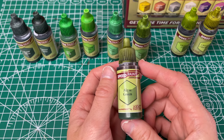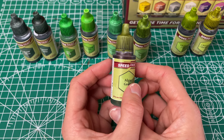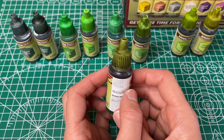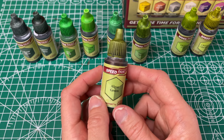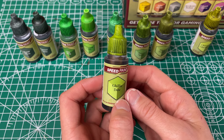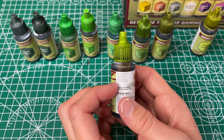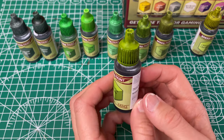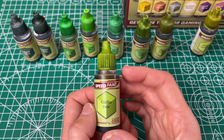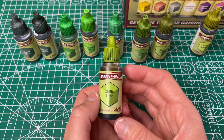Then we have our Algae Green, which they have called a light olive green, and this one is a little bit more even than the Forest Sprite. So I like this one a little bit more — it has more evenness going on but still has really great coverage. Then we have our Gilly Dew, which is a brilliant yellowish green — definitely see the yellow green to it. Good coverage and pretty even, though there are a couple spots where it was a little uneven, but that could just be my paint job. I like this one a little bit more than the last two and can definitely see where it would be useful in some of those monster colors.